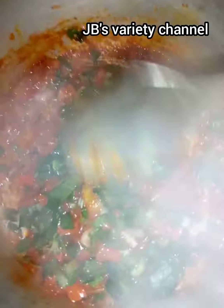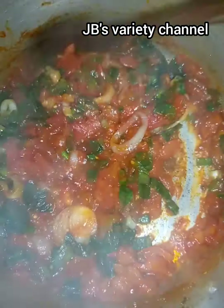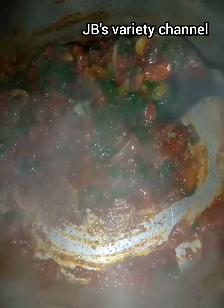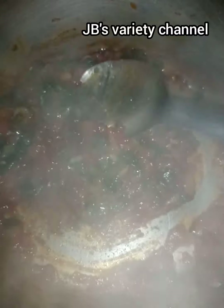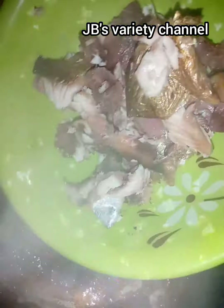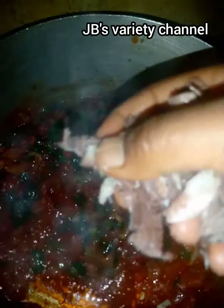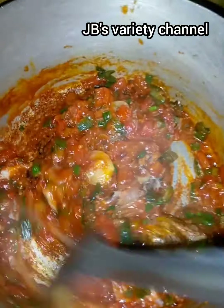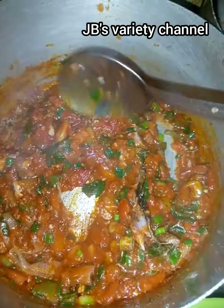I let it fry for some time before adding my fish. The next thing is to add my fish. I'm going to divide my fish into two parts — I'll put half of it in the food first, mix it in.